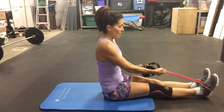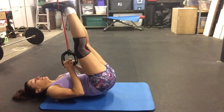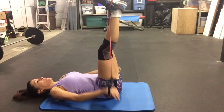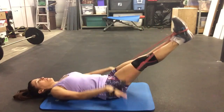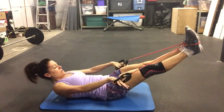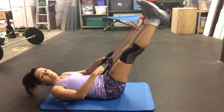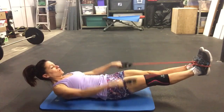We're going to move on to the Hundred, so lay all the way down on your back. Take your legs straight up in the air — this time I want you to hold your handles. Take the arms to your side with the palms facing the ground. Lower your legs as close to the ground as you can, keeping your lower back down, head, neck and shoulders lift up. Inhale for two and exhale for two as you pulse those arms towards the ground.